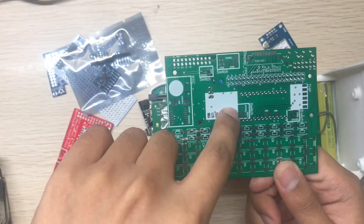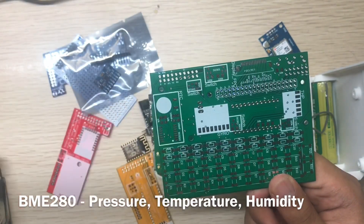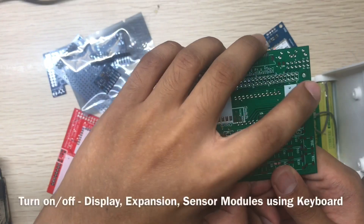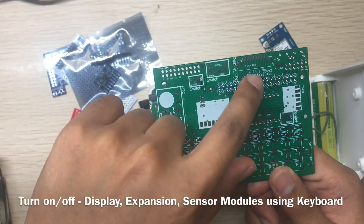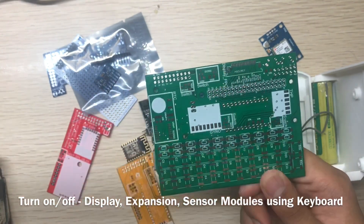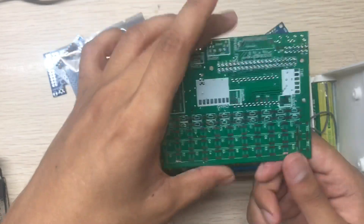This one is a temperature, humidity, and pressure sensor using the BME-280 module. There are also switches to turn off the display. In Mutancy, you can turn off these two modules, the expansion port, and the display separately — three buttons to independently toggle those three things.